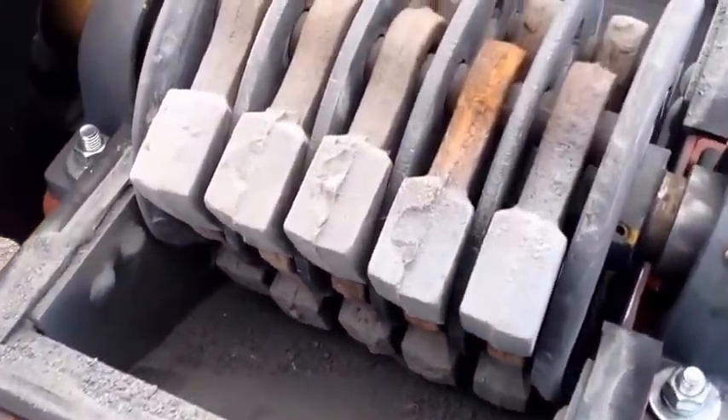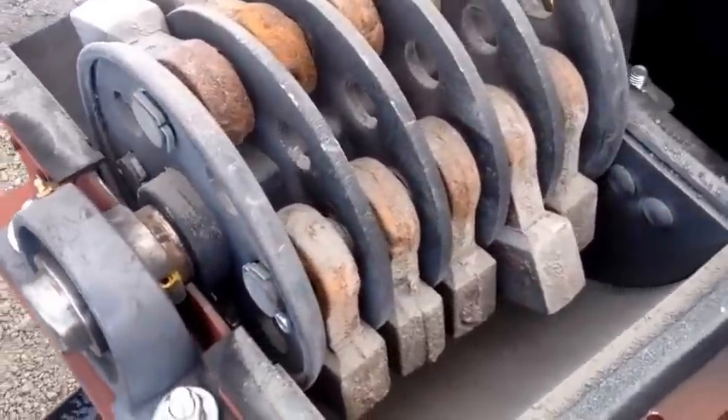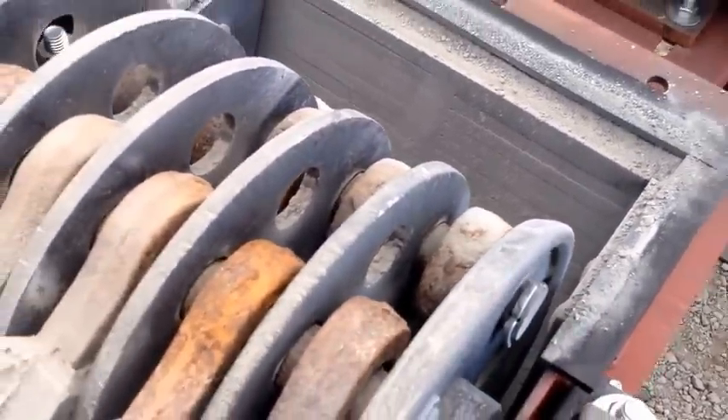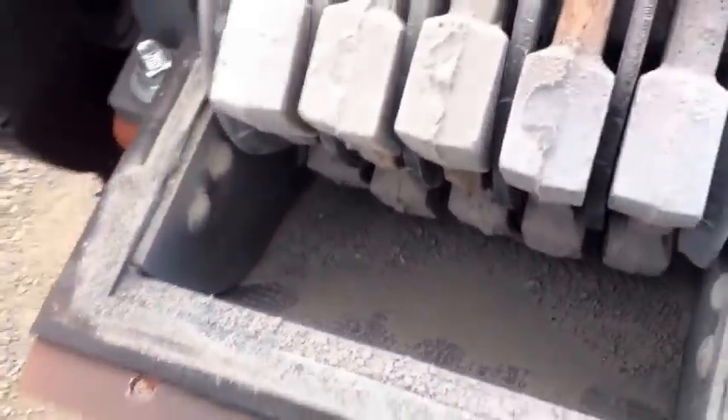If you look down the inside of this hammer mill, there are four rows of five hammers in this version, so there are 20 hammers total. You can see our laser cut screen down the bottom — that's a 0.8 millimeter slot. It will produce material that's 100% passing a 20 mesh and 50 to 60% passing a 50 mesh screen.